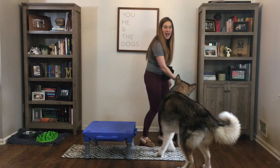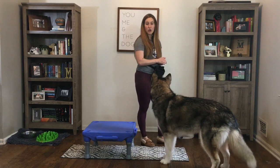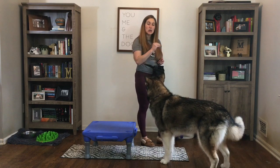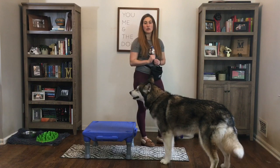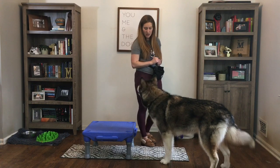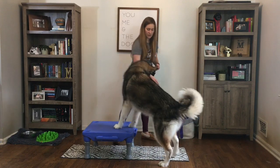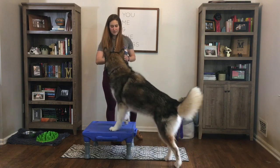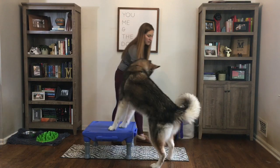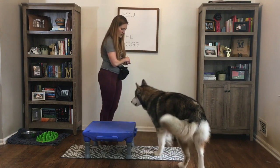Now we're going to go ahead and put this behavior on a verbal cue. I'll use that luring hand motion but without food, and once I get those two feet up, I'll click and treat. Lucy — paws up. Good. Off. And again — paws up. Good. Off. Paws up. Nice.